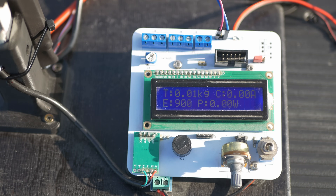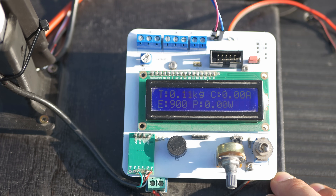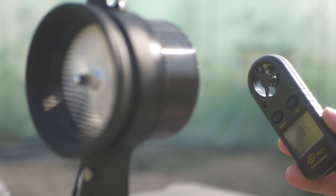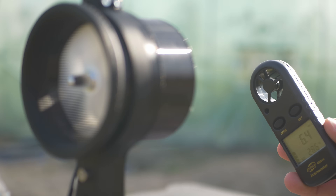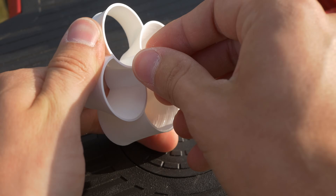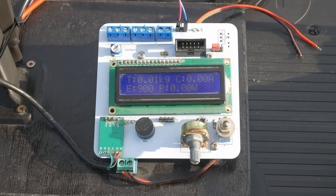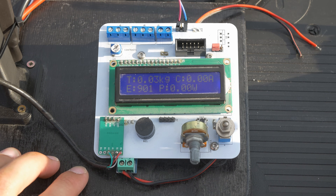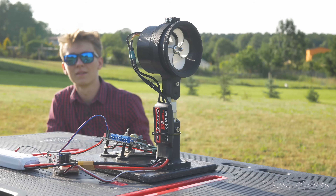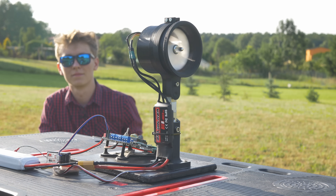Test number one: normal fan with 15 blades at max power. Test number one: 4 blades at max power.